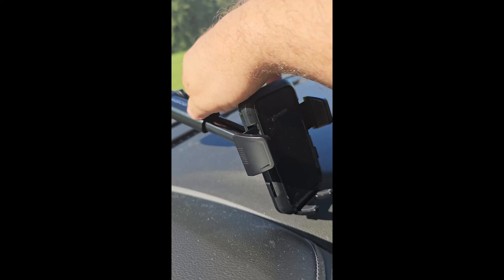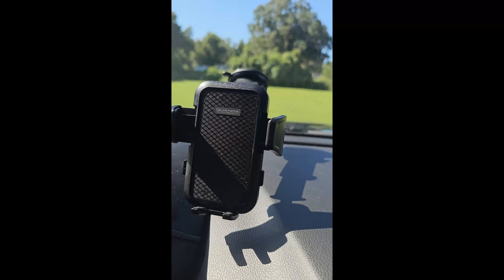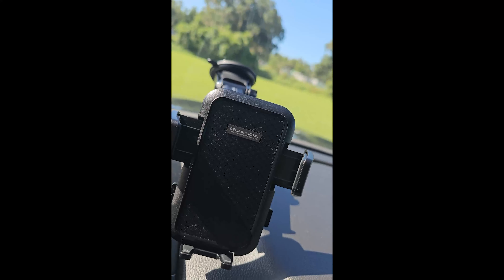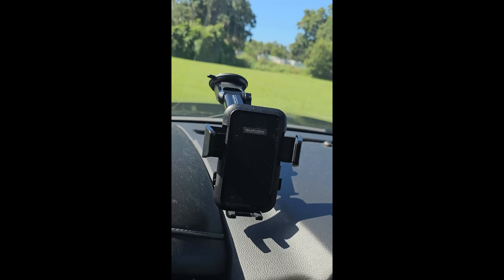But the fact that I can stretch it out and lock it down makes it absolutely perfect. Does a great job holding my phone mounted like that. So stable — so much more stable than many of the others I've tried. It doesn't vibrate a lot. It is absolutely perfect there.